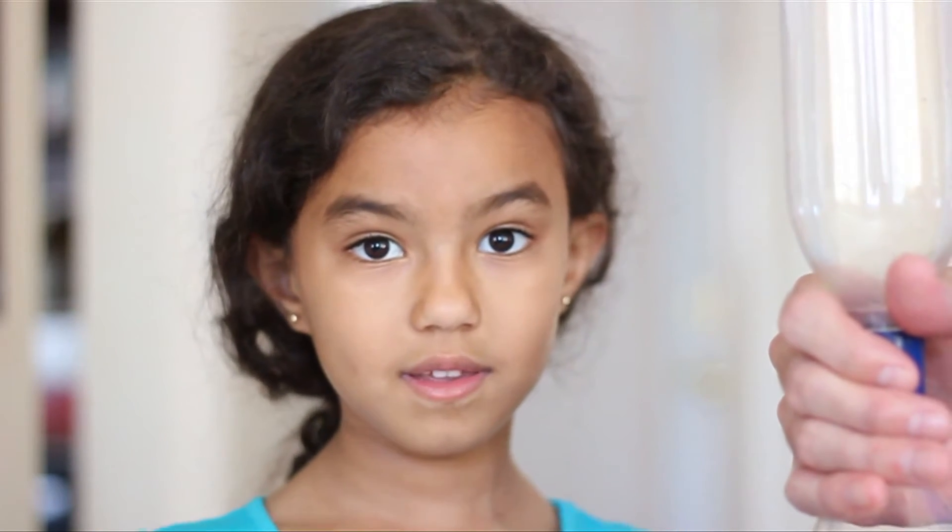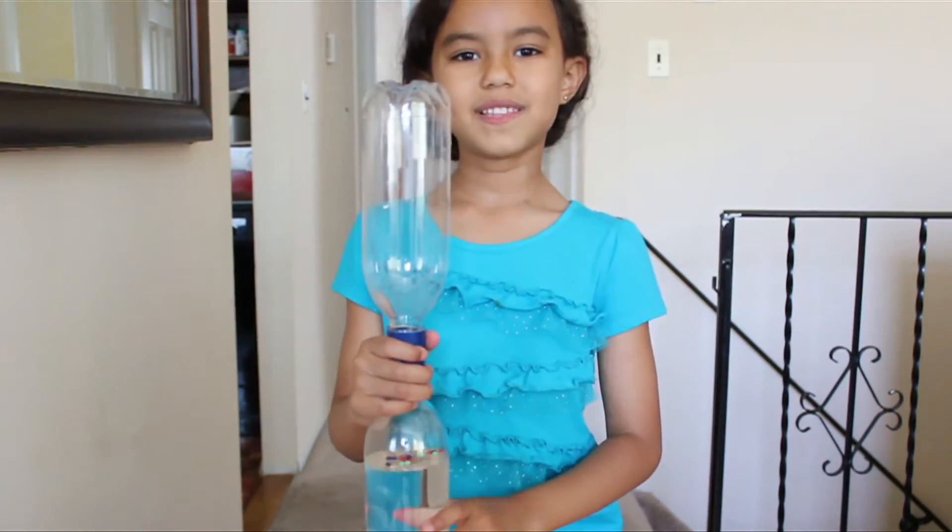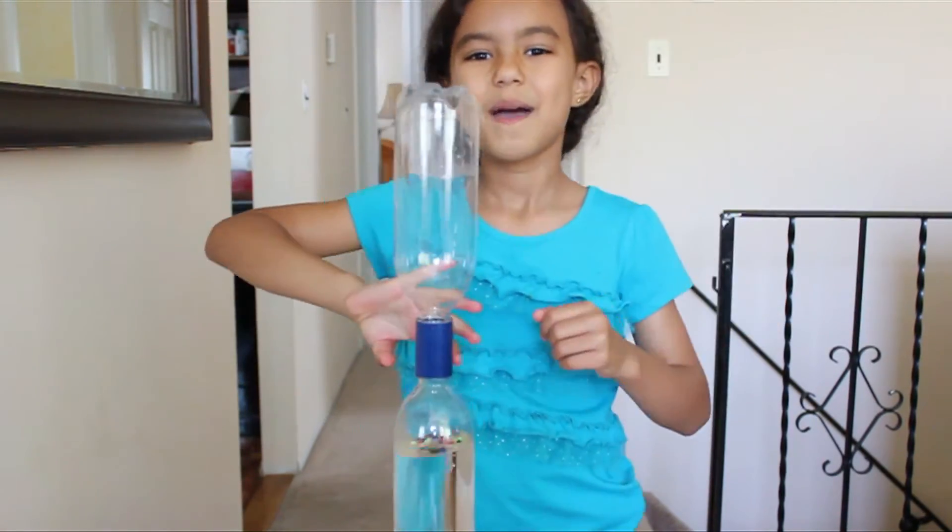Oh, so the beads represent the people that get caught up, or the stuff that gets caught up in the tornado? Yeah. Oh, good. Interesting. That's how you make a tornado. Please subscribe and like. Bye guys!